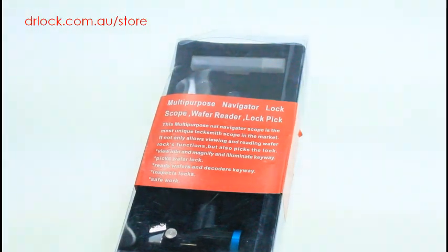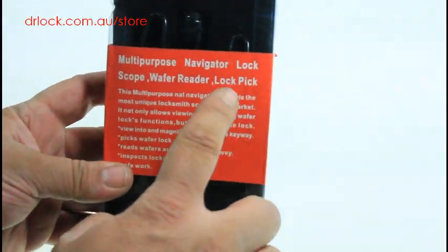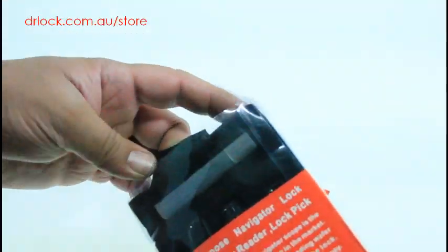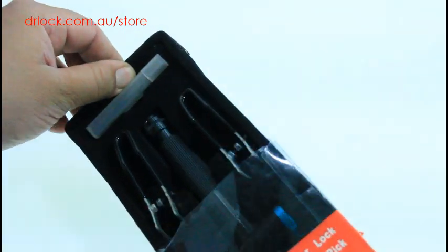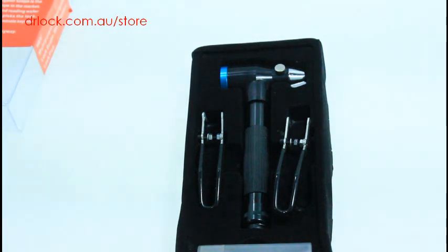Hi, welcome to another video from drlock.com.au. We're taking on the large task of trying to show you this particular lock reader — also called a lock scope or wafer lock pick. What it is, is a scope with a lock pick on the end. Very handy, very functional. It has an LED light built into a scope with a pick needle on the end.